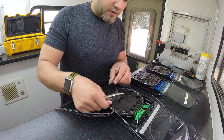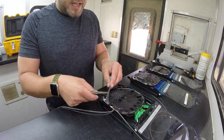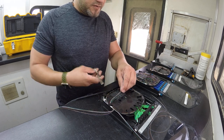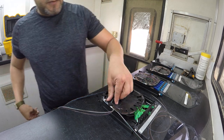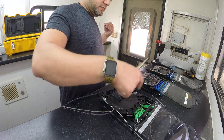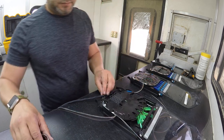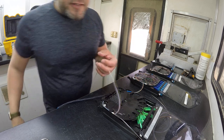I'm not going to do the whole tray the perfectionist way. So I'm going to also do the quick method on the rest of these, which is here in the middle. And you need to do the same for the other side!